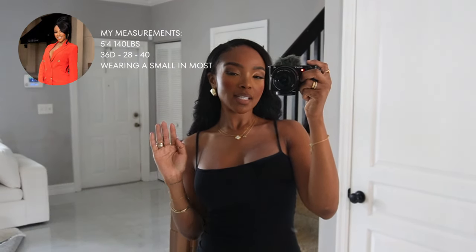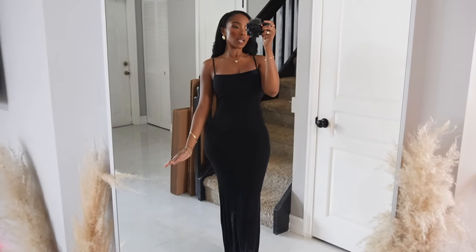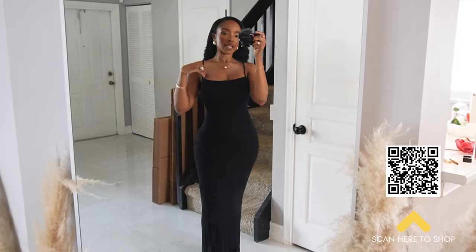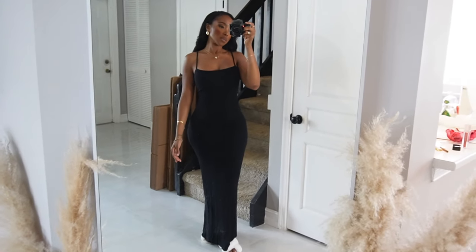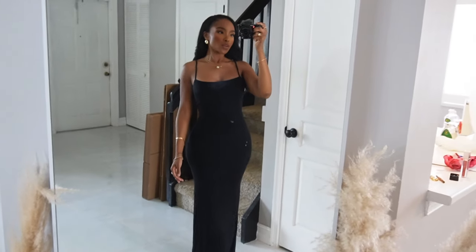Hey guys, how are you? We are back again with another try-on haul. Today I have some summer dresses for you guys to try on. I'm going to link what I'm wearing right now — it's just a simple maxi dress, like the Amazon version of the Skims dress. I'll link both the Skims version and the Amazon version. Let's go ahead and get into it.